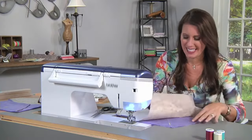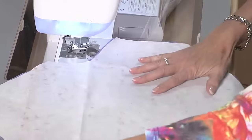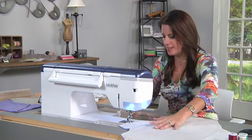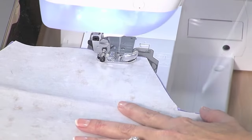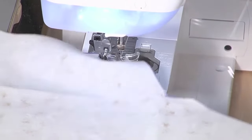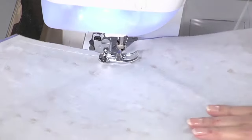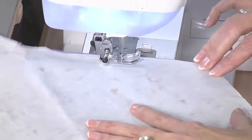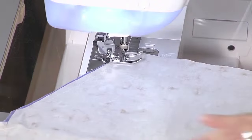I marked both sides — right sides together — so don't get confused. Because I'm lining it, I need to leave myself a place to open this up, so I'm just going to start over here. Thread-wise, you can use whatever you want; this is just universal polyester thread. Do a little backstitch, then go down to each corner and stitch. I'm using about a half-inch seam allowance, which seems to work really well for this.